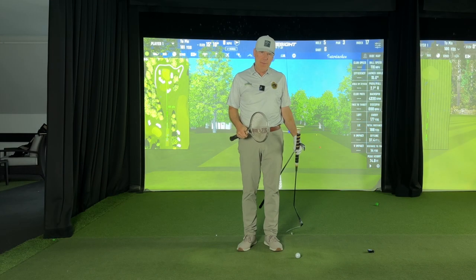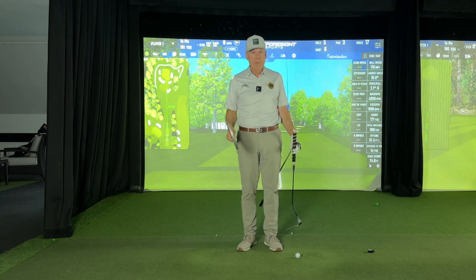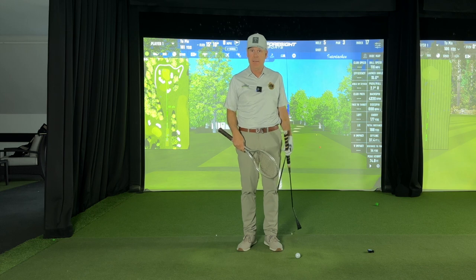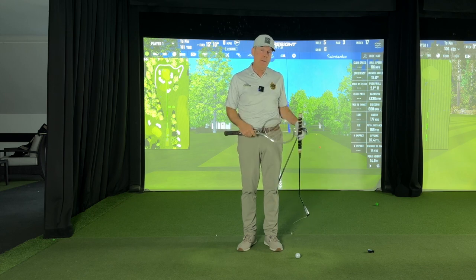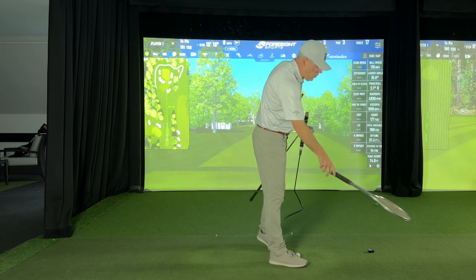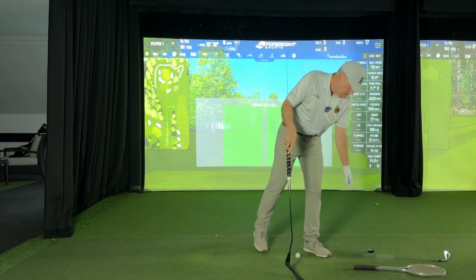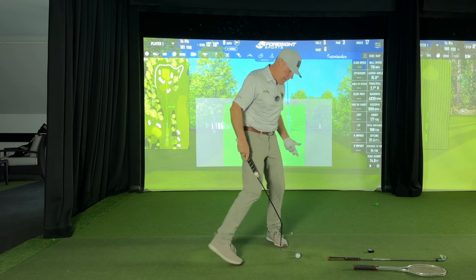A very important thing in golf that holds so many people back is the understanding of what impact is and the proper focus. So let's start with the grass whip so that you understand what impact is really all about.